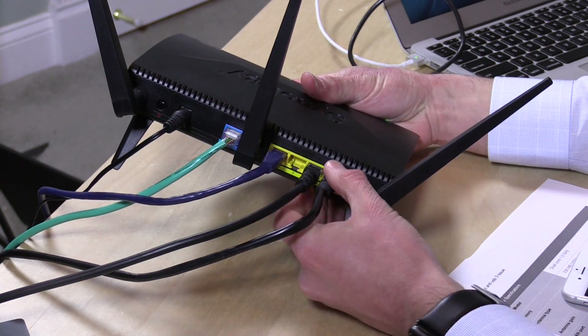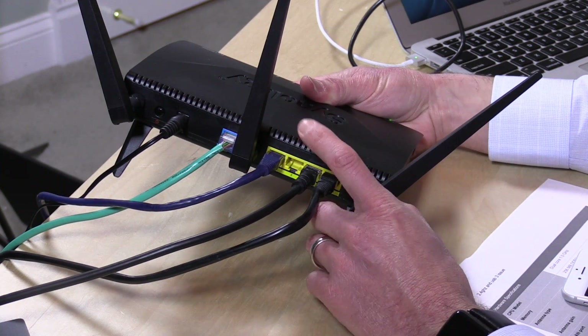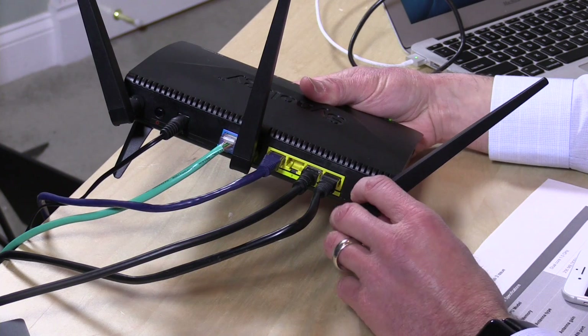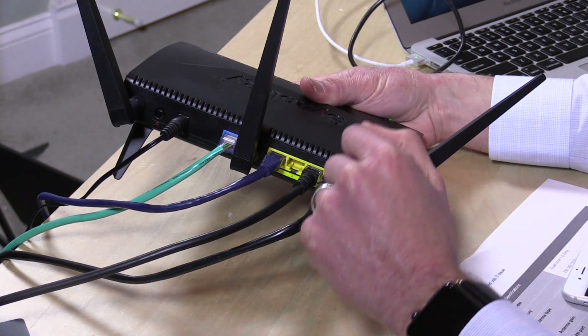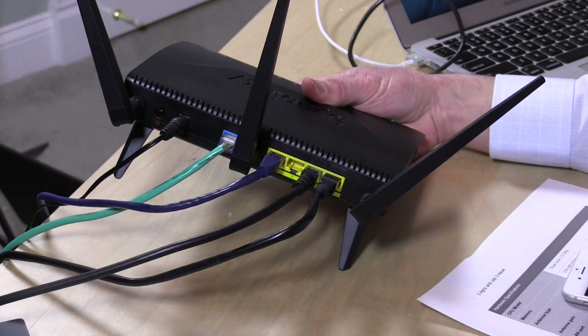On the back you've got a standard gigabit Ethernet switch with four ports — I'd like to see more on a mid-range router, but four is good enough and it runs at full gigabit speeds. I don't believe it supports link aggregation or anything fancy, but you also have a gigabit WAN port for connecting to your ISP, plus power and a power switch.